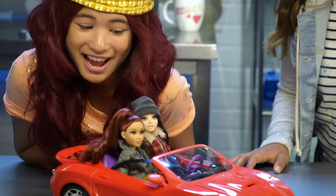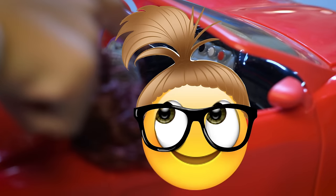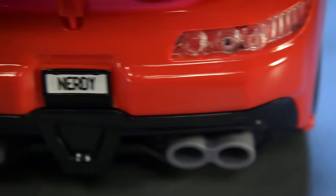Okay, which one of you wants to drive? Safety first, buckle up. Oh look, there's Addison on the dashboard — the brains behind the programming, for sure. And check out the cool nerdy license plate.